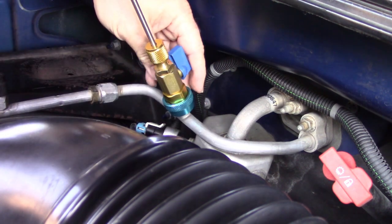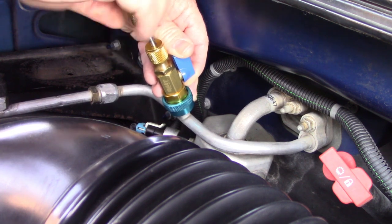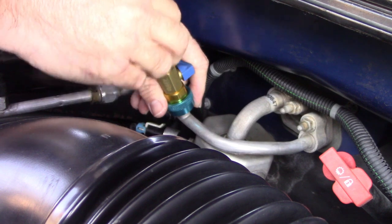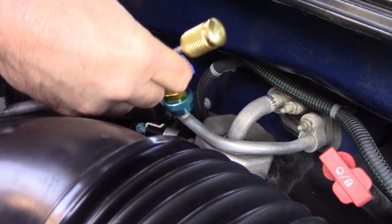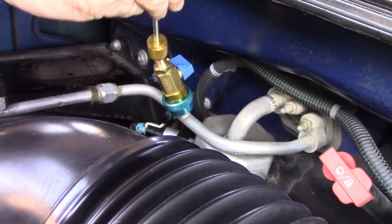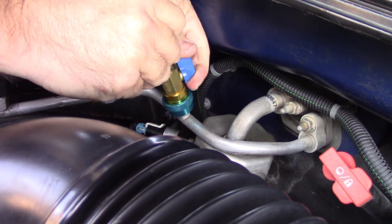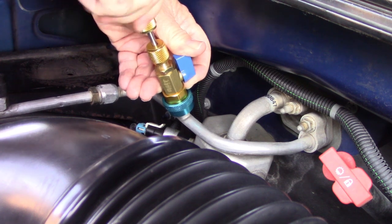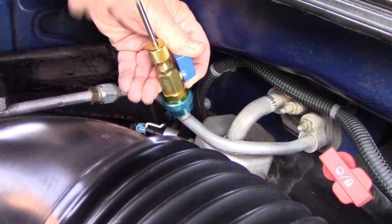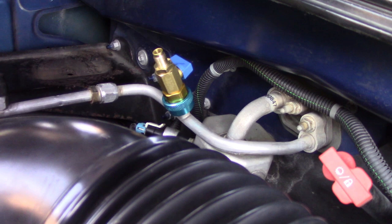That seems to be locked in there. Now close the valve and see... Nope. I just can't do it — repeated attempts and it's not engaging.